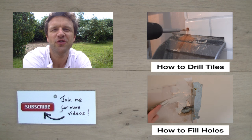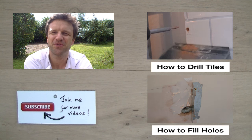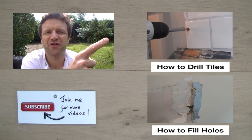You'll find details of all the tools I've used in this video at the end of the video. If you like what you've seen today, you can subscribe to my channel where you'll find access to all my other content. Thank you very much.